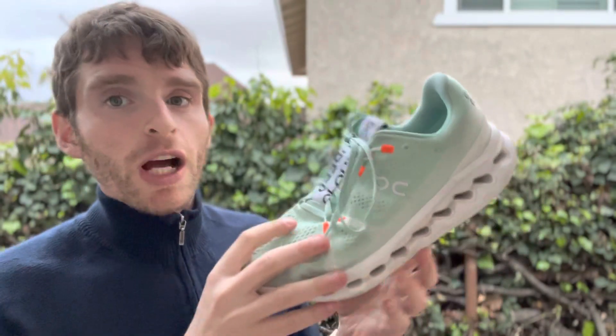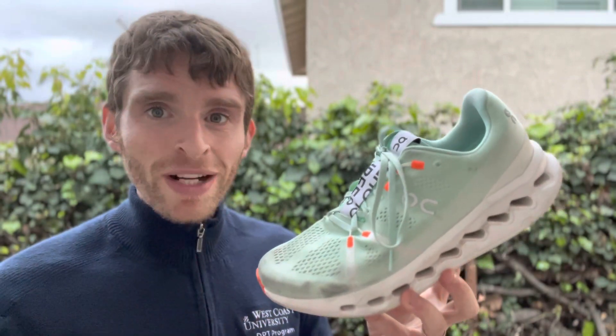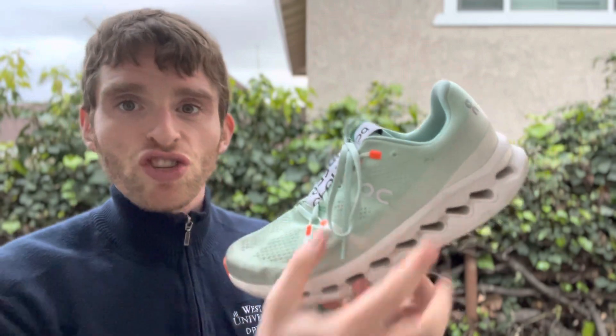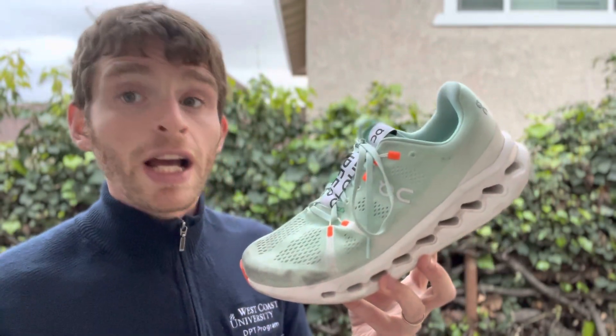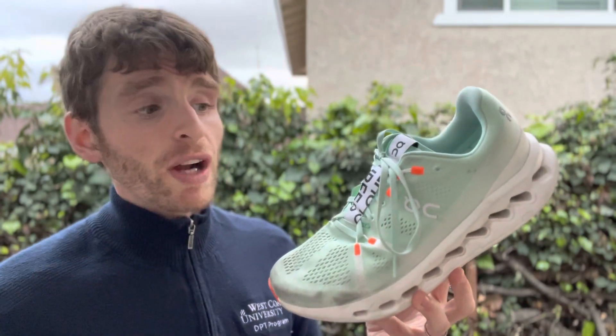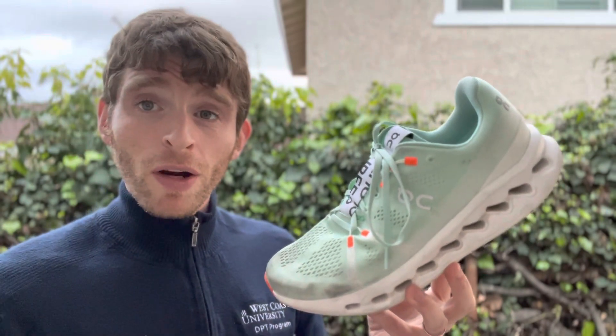Fit-wise, it's a fairly normal fit with a little more width in the upper — really nice and secure. The ride is really interesting. It's a lightweight trainer, so if you want a higher heel drop and a softer ride that can handle daily training but also respond for workouts — I've done a tempo run, interval workouts, and longer efforts — it's done really well on all of them, though longer efforts were a little iffy given the narrow platform.